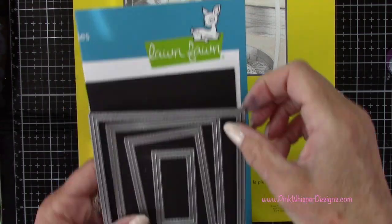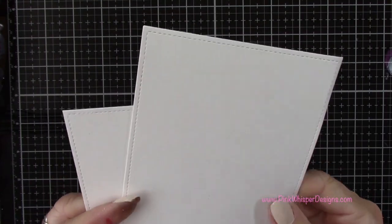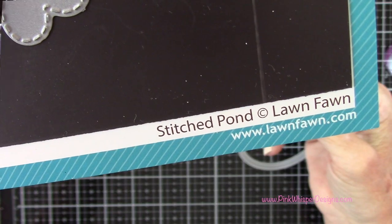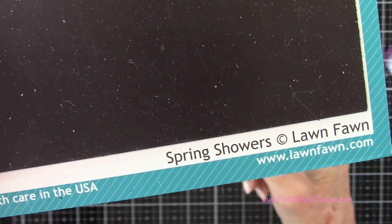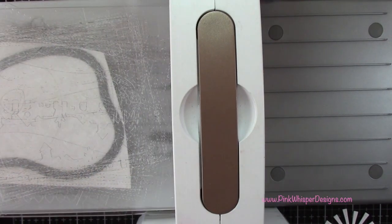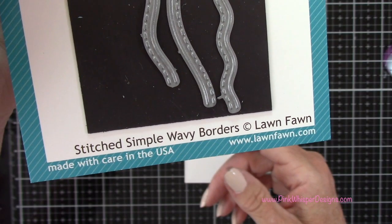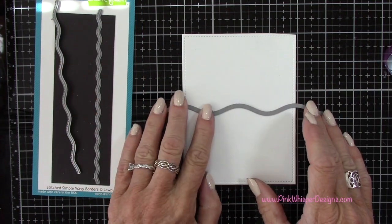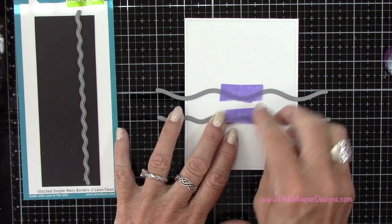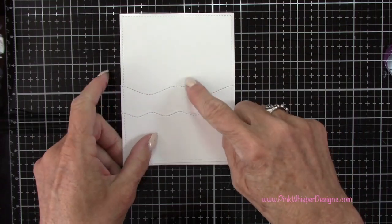Now using the Strathmore Bristol Smooth 100 pound cardstock, I'm going to take the largest die from the outside-in stitched rectangle stackables dies and die cut two of those. Then I'm going to grab the little pond from the stitched pond die set and the sun from the spring shower set and run those through the die cutting machine. Now I'm going to create some waves using the stitched simple wavy borders. I'll cut the largest wave about halfway up the panel, then flip the paper and cut the middle size wave about a couple inches up, so one sits just in front of the other.